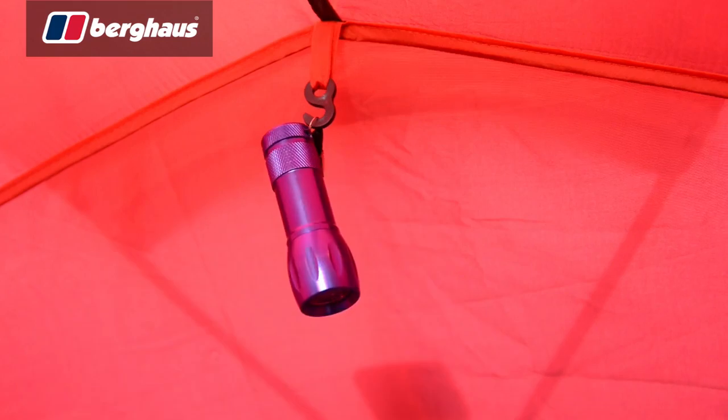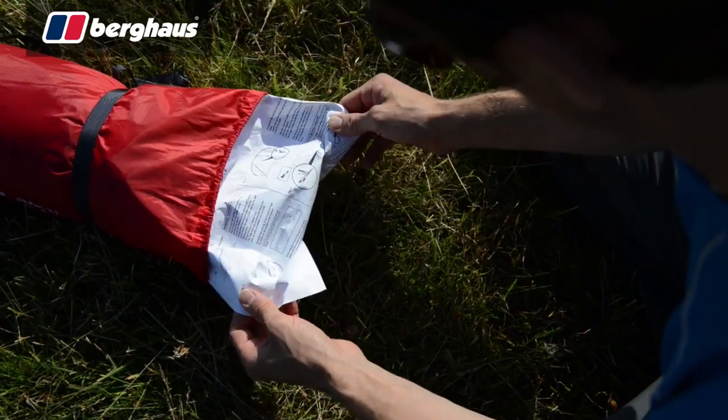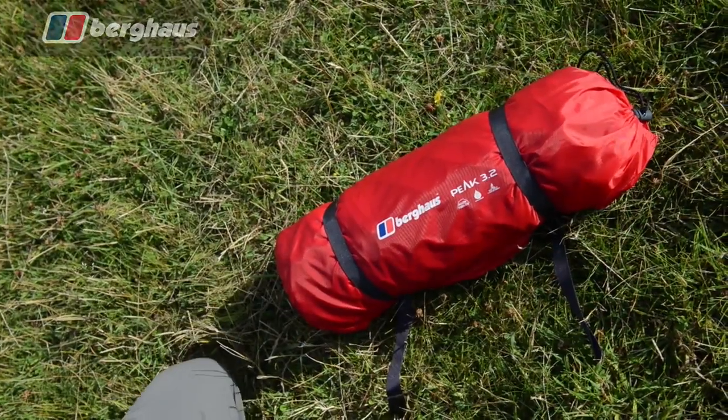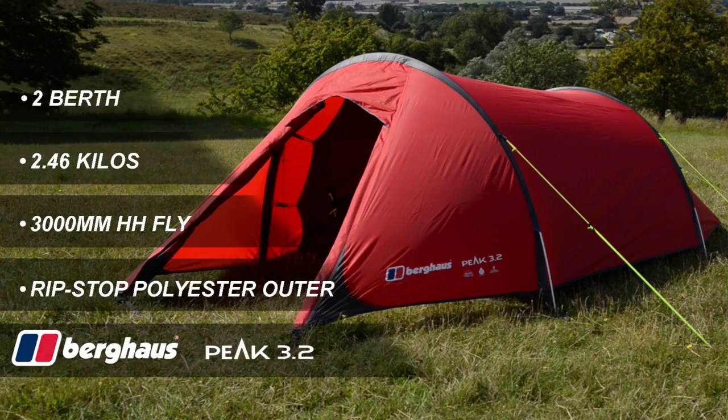Finally, all Peak series tents come with a repair kit, full instructions and compression bag for easy storage. Pick up the Berghaus Peak 3.2 in store or online today.